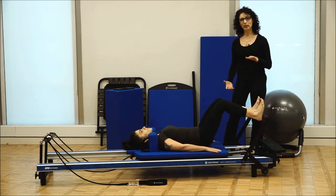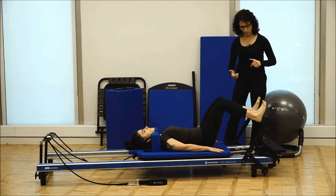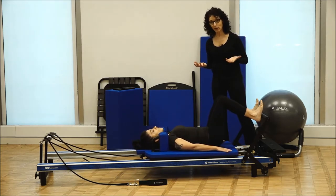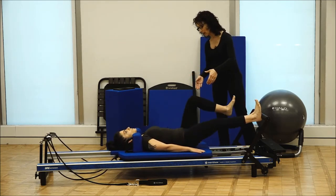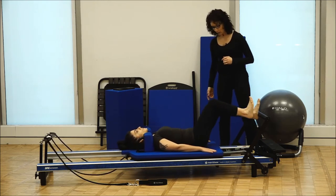We're into a variation here. Now when she presses out, she's going to keep one leg in tabletop and press out. So now we're doing an alternating movement, going from side to side. It's going to require a little bit more work to stabilize the pelvis and the abdominals. And pressing back, return back in.